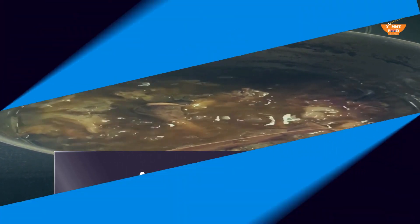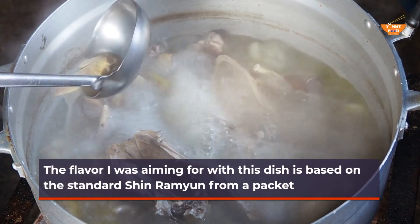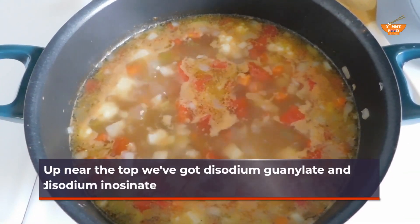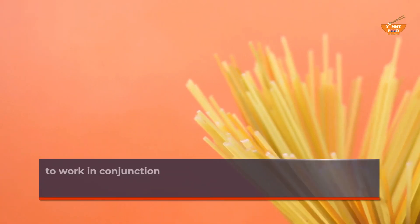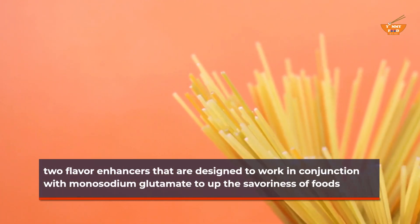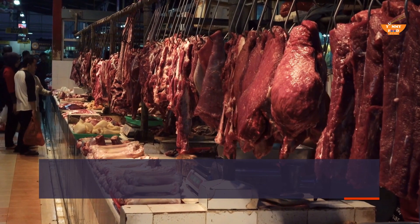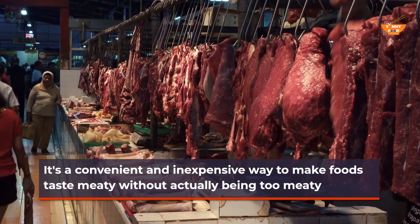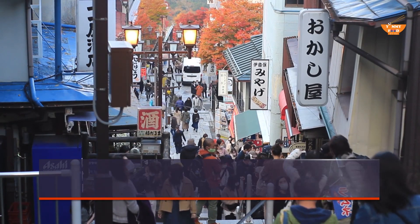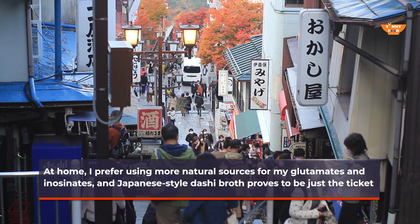A savory broth. The flavor I was aiming for with this dish is based on the standard Shin Ramyun from a packet. Up near the top we've got disodium guanylate and disodium inosinate — two flavor enhancers that are designed to work in conjunction with monosodium glutamate to up the savoriness of food. It's a convenient and inexpensive way to make foods taste meaty. At home, I prefer using more natural sauces for my glutamates and inosinate, and Japanese-style dashi broth proves to be just the ticket.